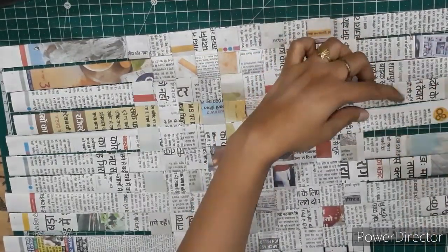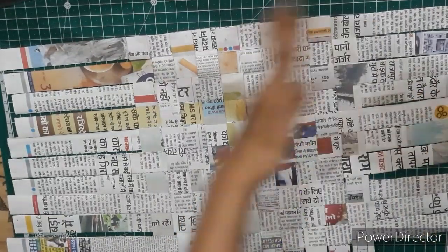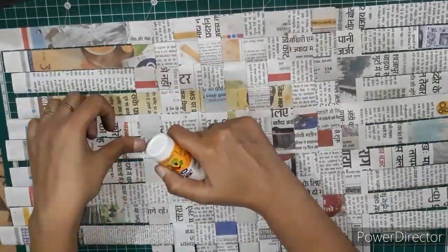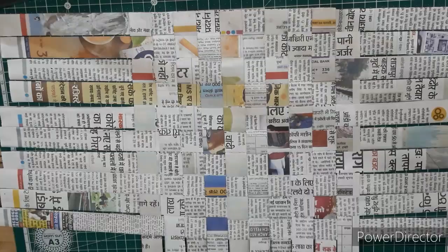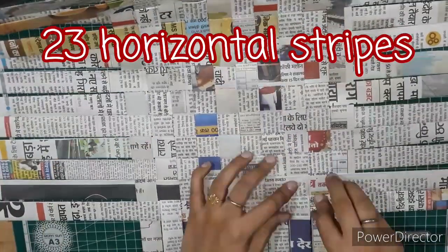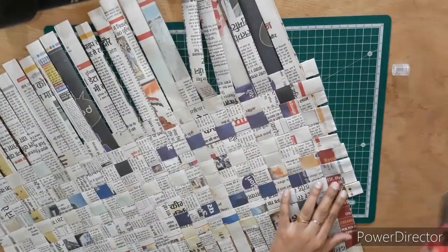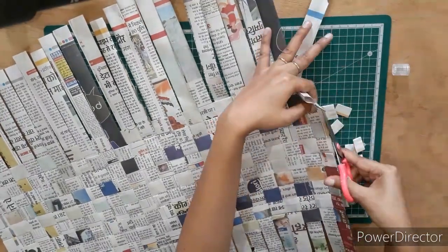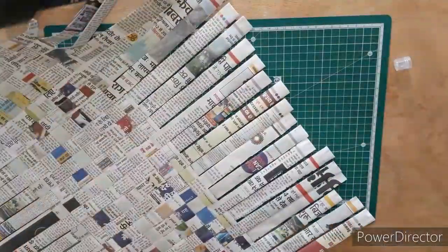I am going to paste the first and the last strip so that they don't move from their place. You can start pasting the strips from the beginning so that they don't move. Continue weaving the horizontal strips — we will be using 23 horizontal strips for weaving. Now we will cut the extra remaining strips and cut the extra strips from the sides also.